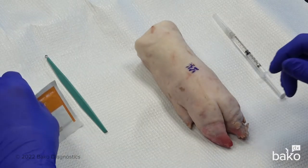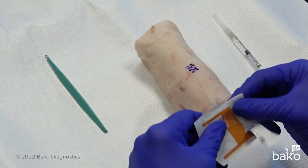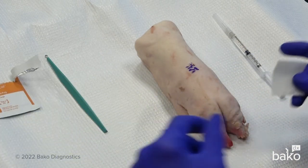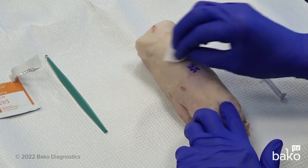First thing we want to do is clean the epidermal surface with an alcohol wipe, keeping in mind that this is a clean procedure, not a sterile procedure. So we clean the surface with an alcohol wipe.